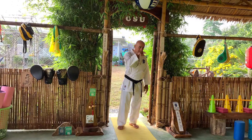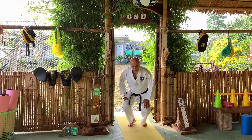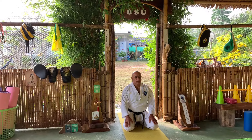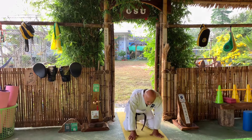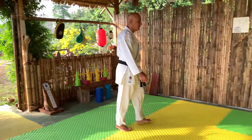If the coach, instructor, or Senpai is busy after you say Osu, sit down and wait for your Sensei or Senpai to reply to you with Osu. When they say Osu, stand up again, say Osu, and enter the dojo to join the class for training.